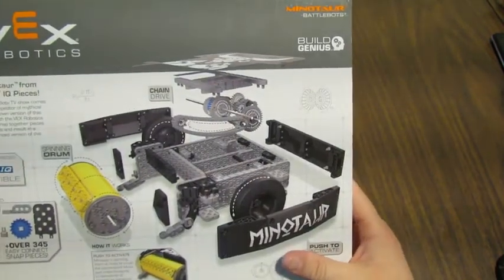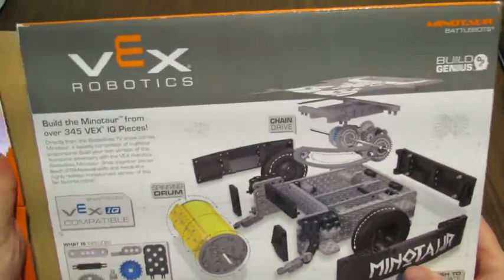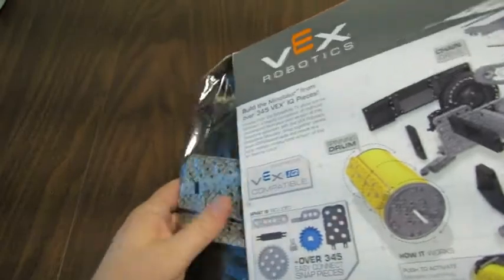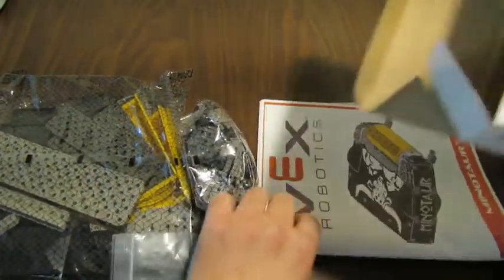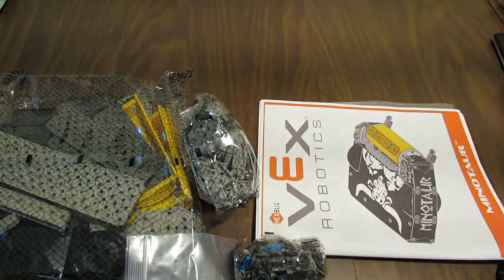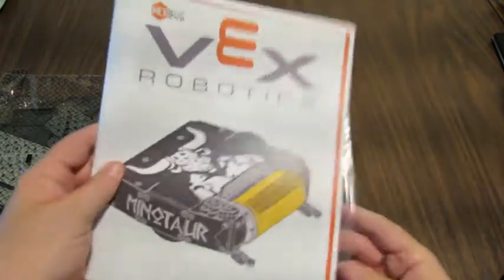So let's get it out and have a look inside. There's the manual.